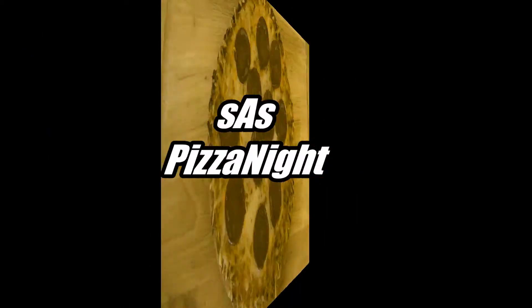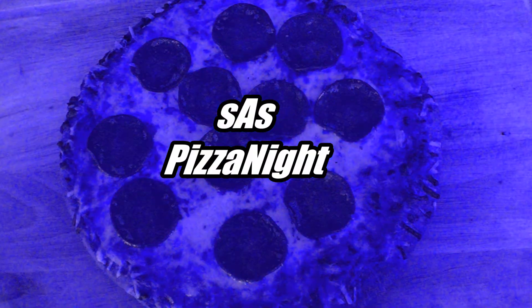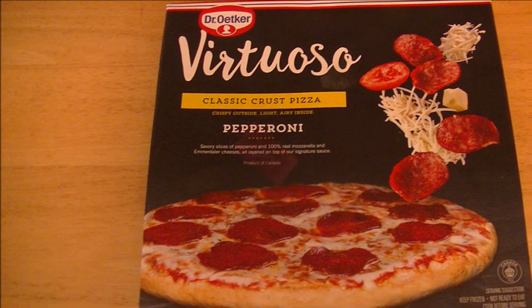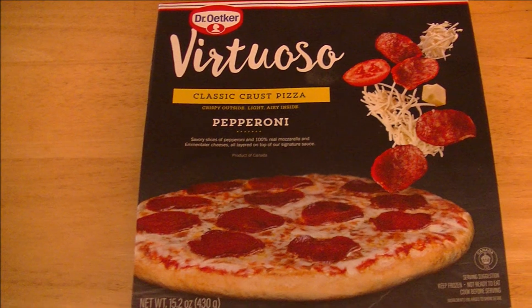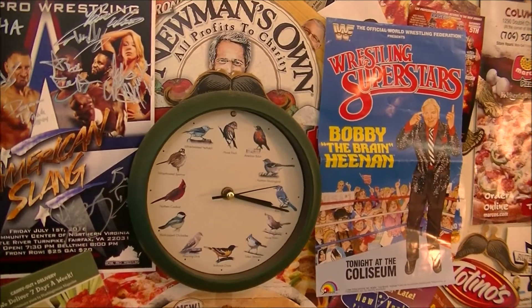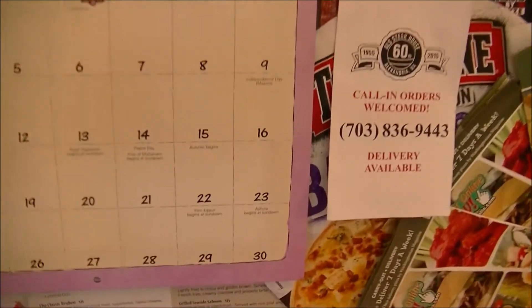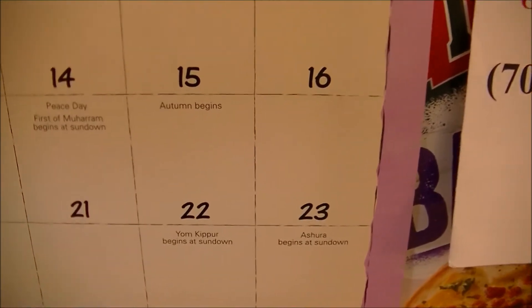What do I have in the freezer for you? Find out next on Pizza Night. Never fear, Pizza Night is here. So grab yourself a can of beer for the first night of fall, September 22nd, 2017.